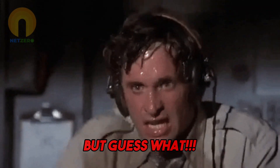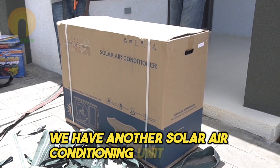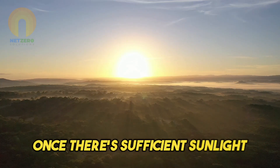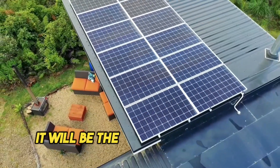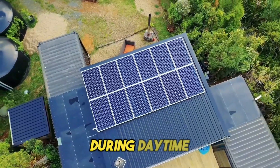It's getting hot already, but we have another solar air-conditioning unit. Once there's sufficient sunlight, you won't have to worry about the grid supplying the unit with power — it will be the solar panels that handle that during daytime.